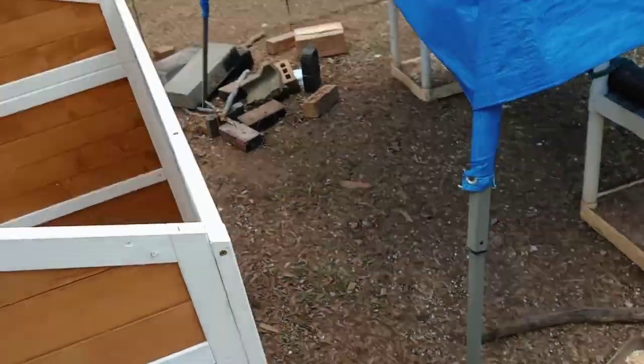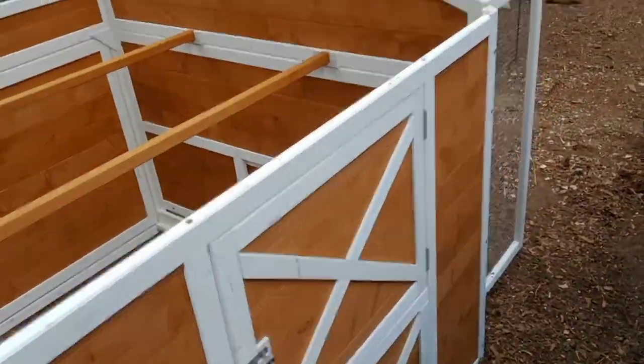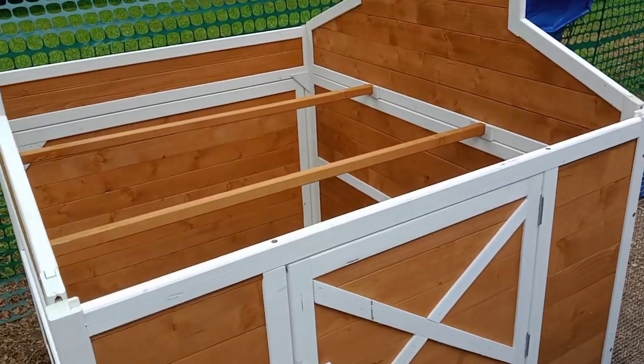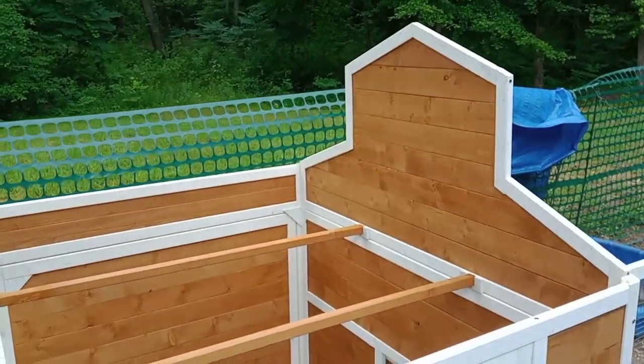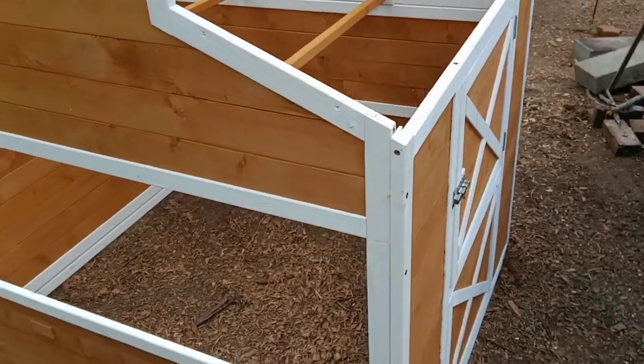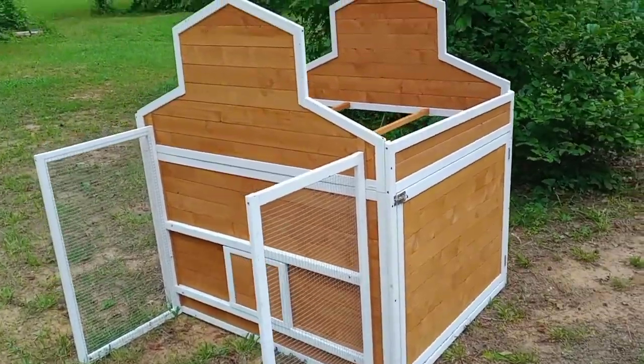This is gorgeous and I hate to hide it back here. I would love to put it somewhere where everybody can see it. It's kind of late for that, but I think I could move this eventually if I needed to — I would just need help. Let's go get this finished up.